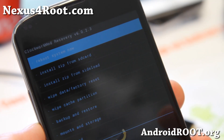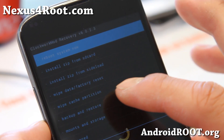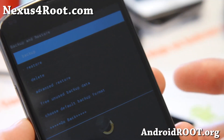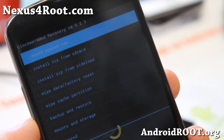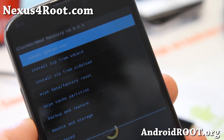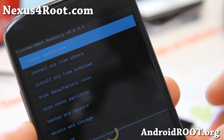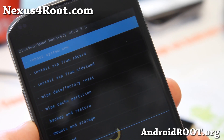Now if you need to go back to the previous ROM, don't forget to make a backup ROM. You can go to backup and restore and hit backup before you do anything. I also have instructions on that on my site nexus4root.com. Don't forget to do that, as you'll be able to go back to your previous ROM with all your apps and settings.